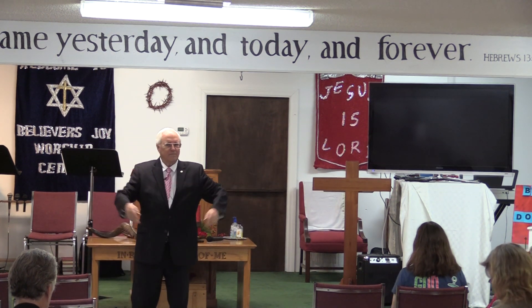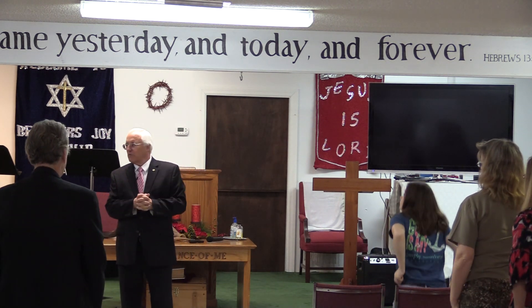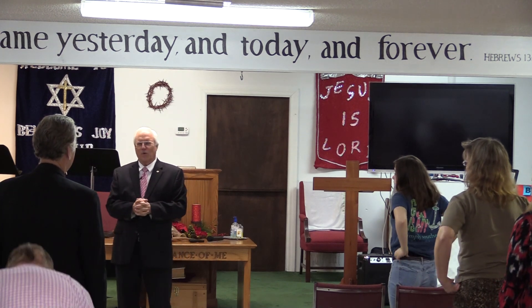I said this was going to be a short message this morning. I guess that was one of them preacher lies.